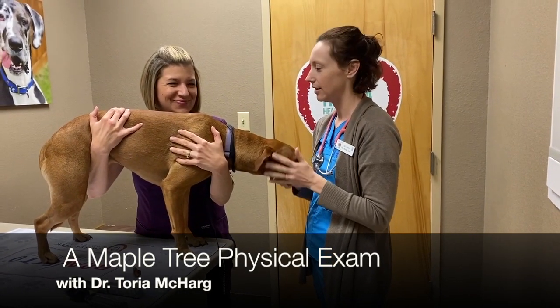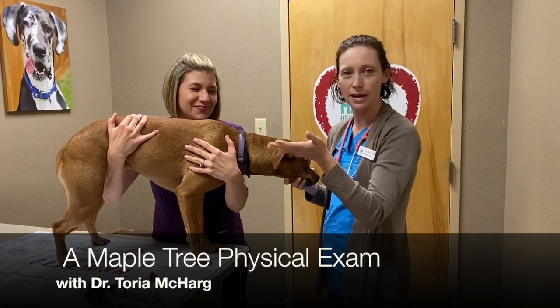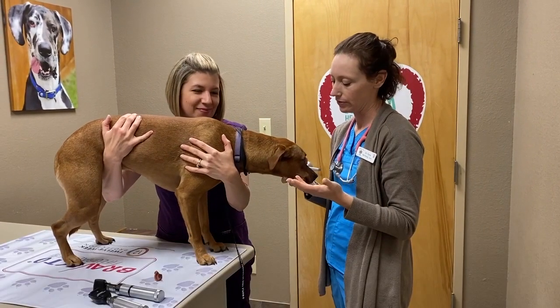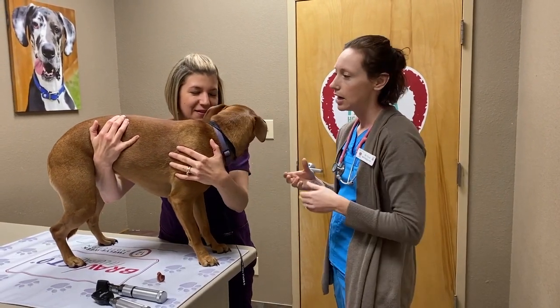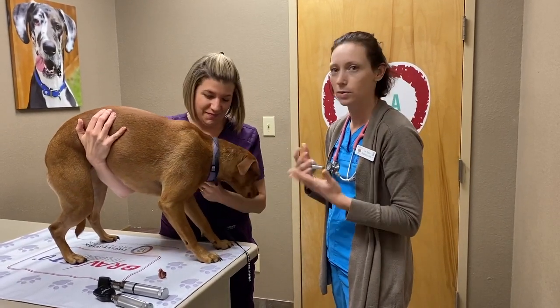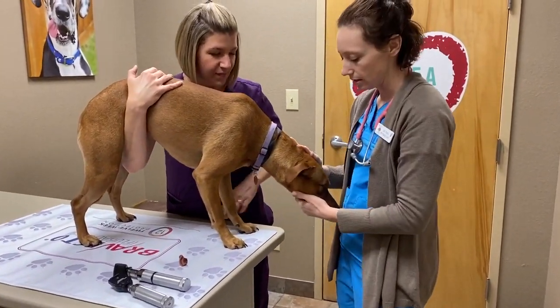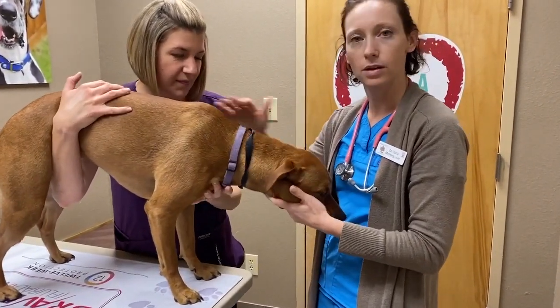I am Dr. Makar and this is Carrie and we're going to show you how we do an exam for when you bring your animal in for an annual or if they're sick. We always do a head-to-tail exam and I'll kind of just run through what we do and what we're looking for. I typically start at the mouth and kind of work my way back — every doctor does it differently.